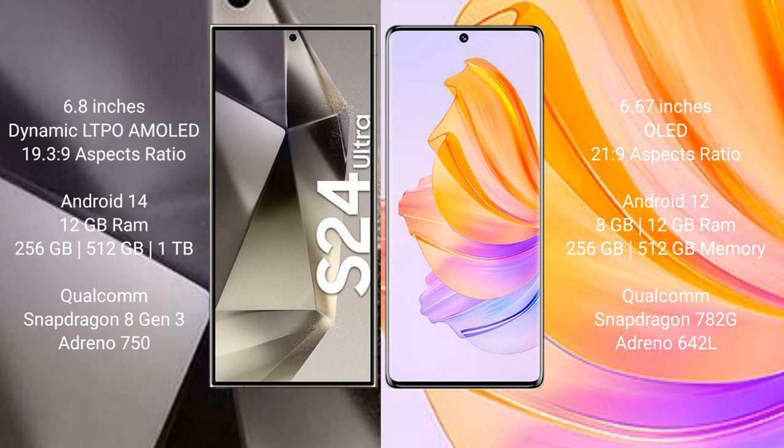The Honor 80 comes with 8GB or 12GB RAM and 256GB or 512GB internal storage, powered by the Qualcomm Snapdragon 782G chipset with Adreno 642L GPU.